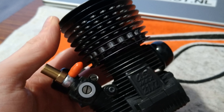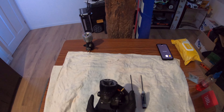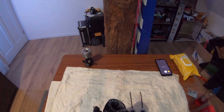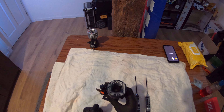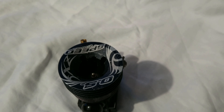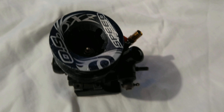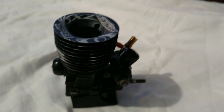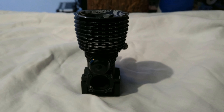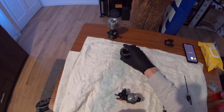Well, I took this engine and got it modified. You're looking at a rare OS engine - this is not something that a lot of people do, but I went out and did it. I got this OS speed modified.